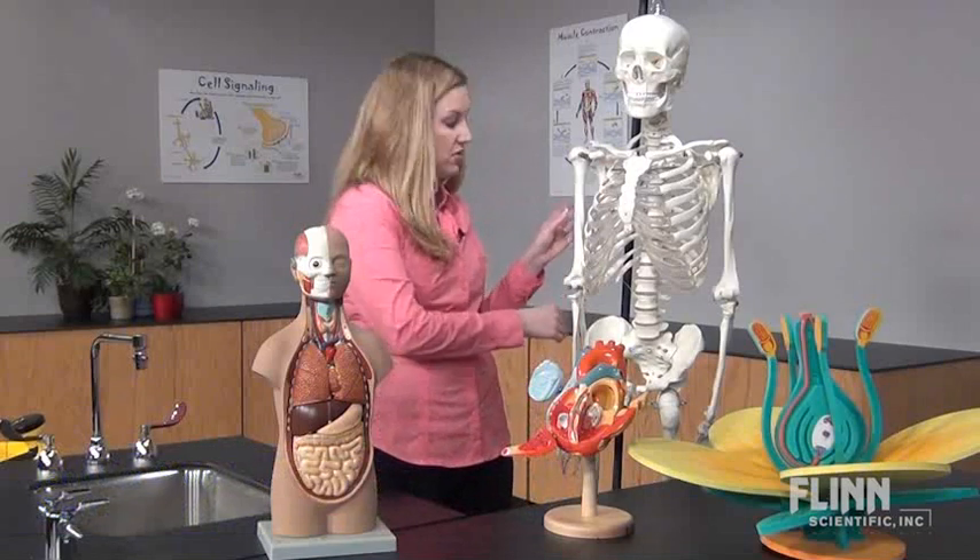Did you know that your models shouldn't be stored upright? Just like us, when the skeleton is standing, gravity pulls on its joints and over time causes it to wear out faster. Gravity also affects torsos and other models.